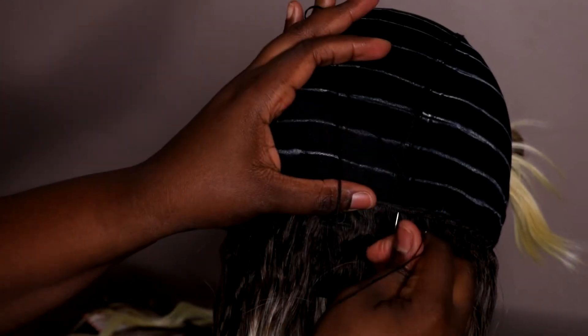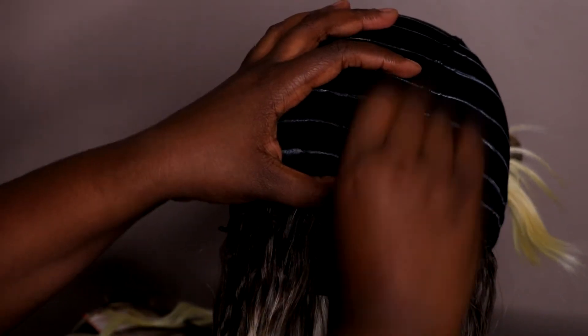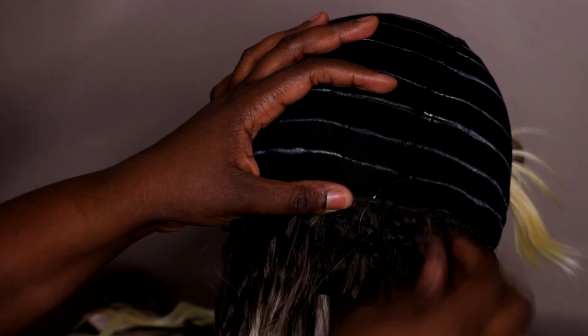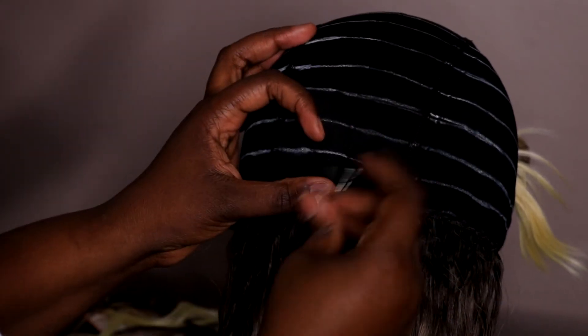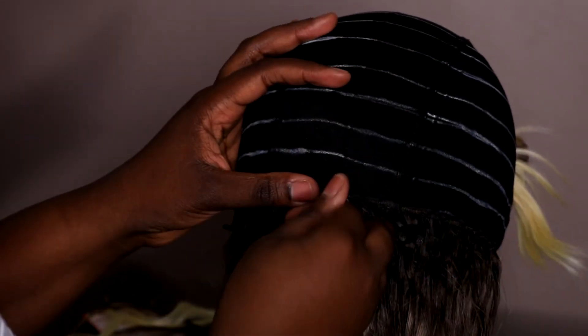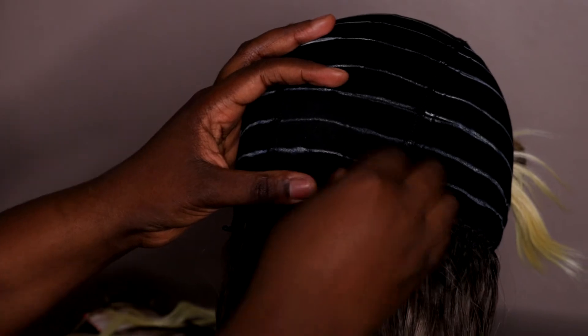I'm just going to fast forward and you guys can watch me sew this wig. I'm over here sewing wigs while my fiancé keeps trying to get me to sew his clothes — I just picked wigs to sew instead! The lines I made were such good guidelines; all you have to do is just go over them.